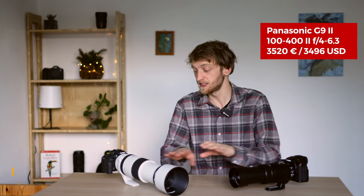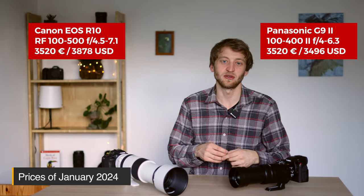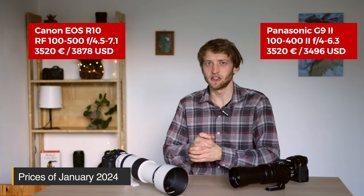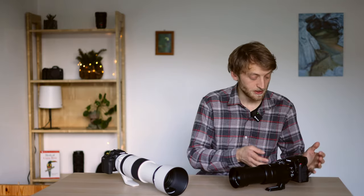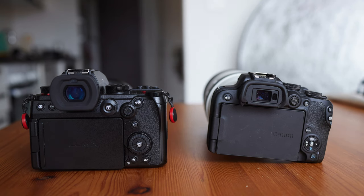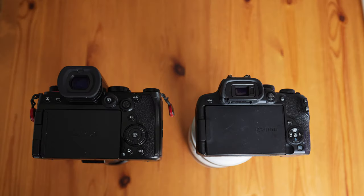In terms of cost, both kits are very similar — in Switzerland, the Panasonic is 3,110 Swiss francs and the Canon 3,230. Prices in euros and US dollars will be listed above, though it may depend on the season or cashback offers. The G9 Mark II has a Micro Four Thirds sensor with a 4:3 aspect ratio, while the R10 has a 24-megapixel APS-C sensor with a 3:2 ratio. The G9 Mark II is clearly the more professional body — bigger, more buttons and assignable dials, two SD card slots, a bigger battery, and notably a much larger viewfinder with 3.8 million dots and 0.8x magnification.